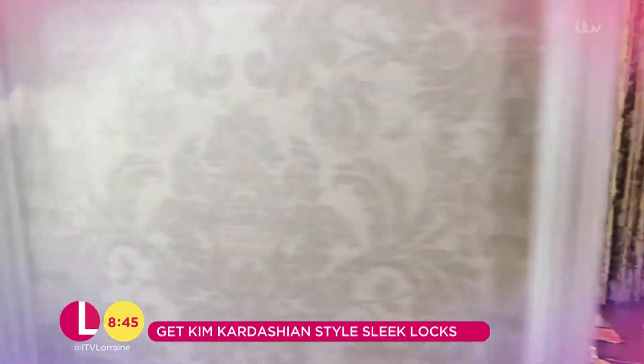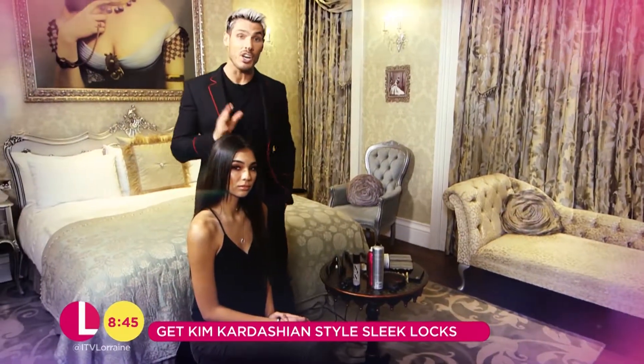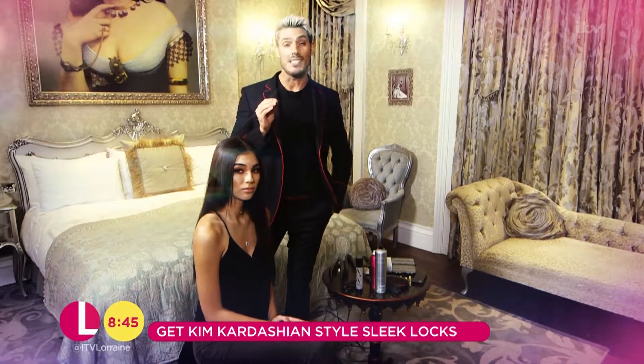Today I'm going to be showing you a look I created with Kim Kardashian. It's an iconic timeless look where we're going to be taking shiny hair to a whole new level, and I want to show you exactly how I get that mirror-like shine.